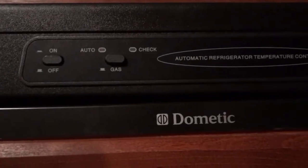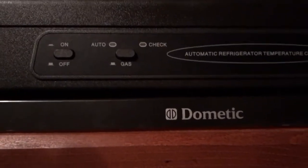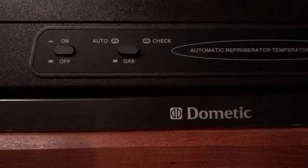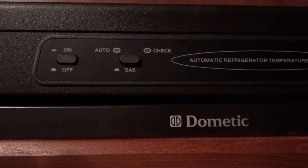Number two, you can choose if you want to go on auto, where it cycles between electricity — running off either electricity that you're plugged into, or gas, or running off the generator as well.